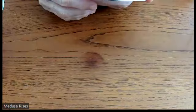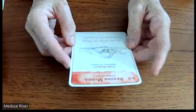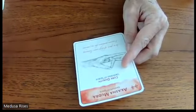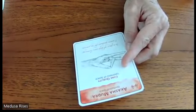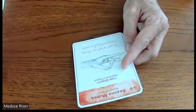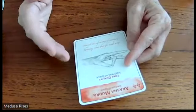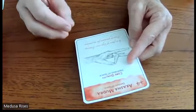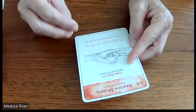This is Akasha Mudra — the gesture of space. Its core quality is to open and make you aware of the vastness of space. We don't always think about the space in our bodies, but from a spiritual and energetic perspective it's really important to understand — for instance, the space between your joints.